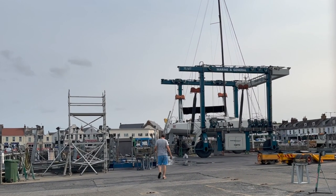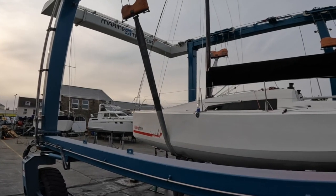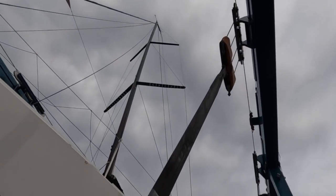The main reason that Killing Time was out of the water was because she needed a keel inspection, which nowadays is a requirement for the Fastnet. Essentially, this is to ensure that the keel isn't badly damaged. And it also gives us peace of mind too, because generally, we want the keel to stay attached.